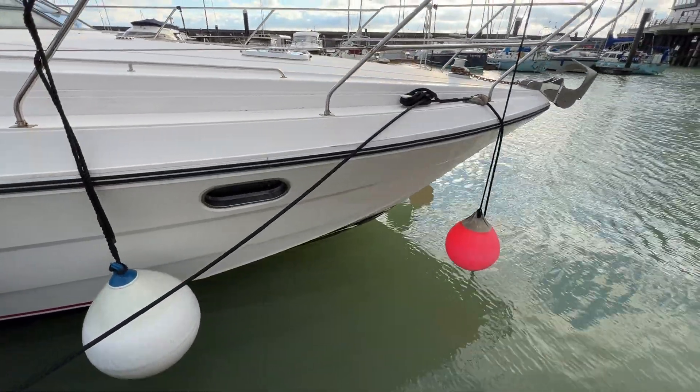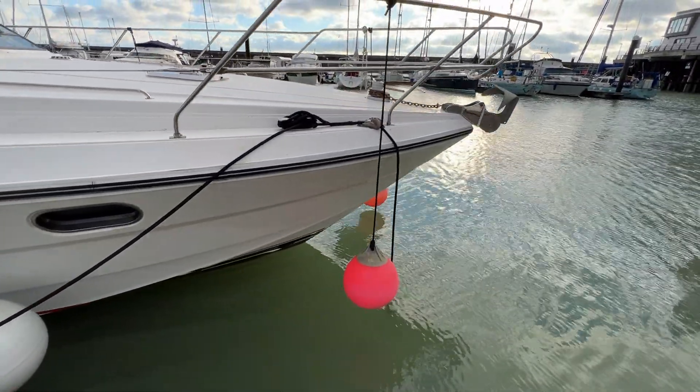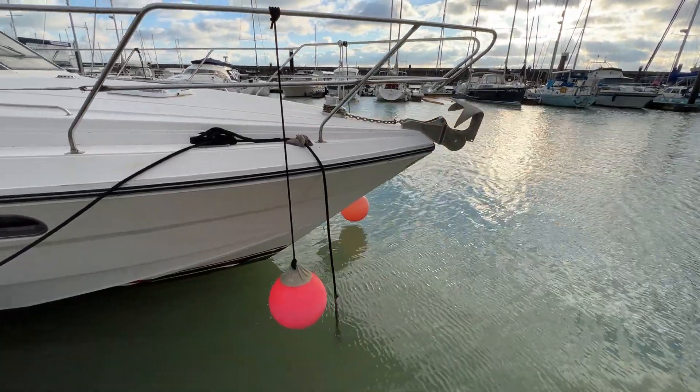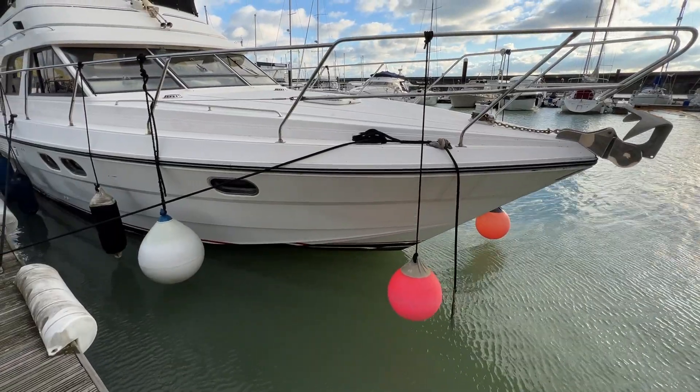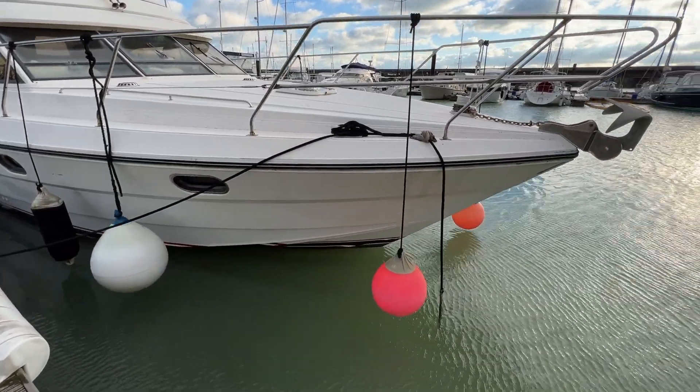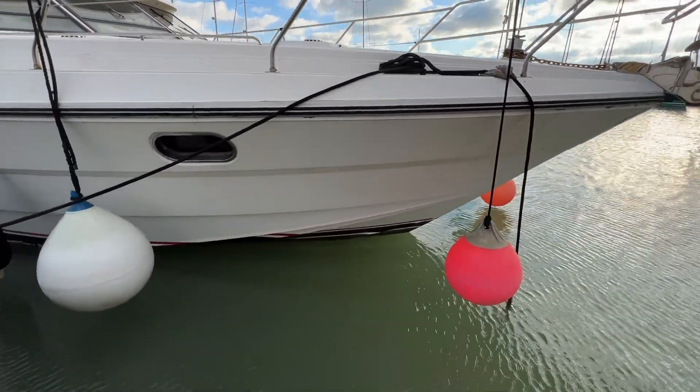And here we are at the bow — you can see she's looking nice and shiny. We've got the Bruce anchor just upended for safety there in the bow roller, sitting on the electric windlass, and generally speaking looking nice and tidy.